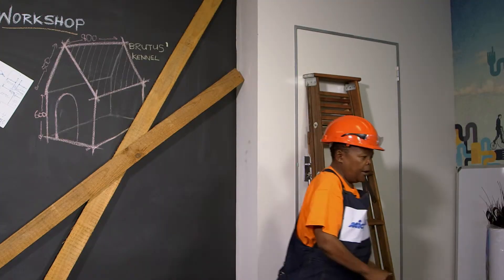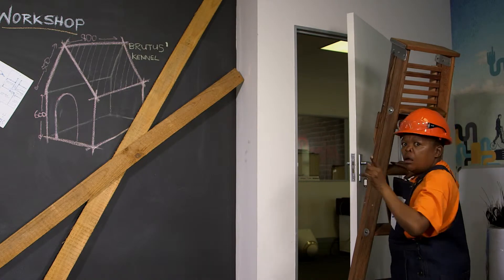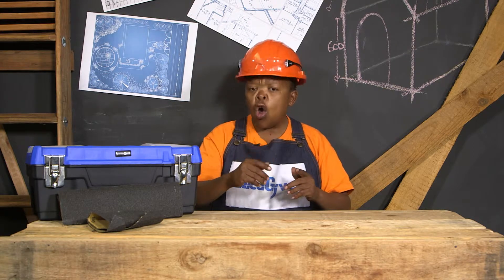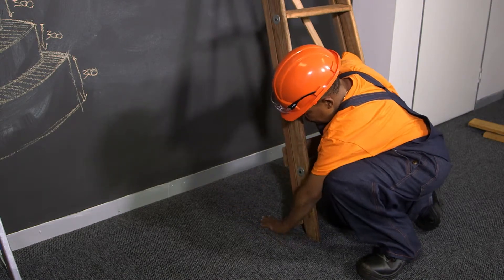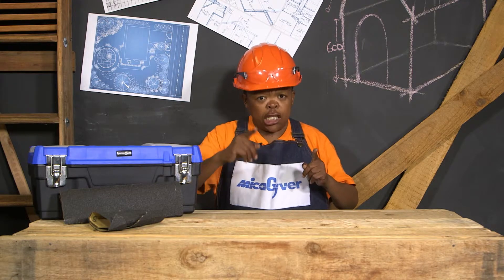Don't place a ladder in front of a door that is not locked or blocked off. Keep the ladder steps free from anything slippery, such as water, oil, or greasy substances. Always place a ladder on a dry surface. And last — never walk under a ladder; that's just bad luck!